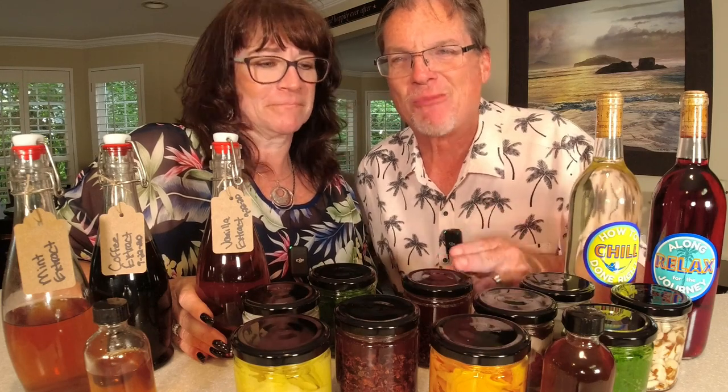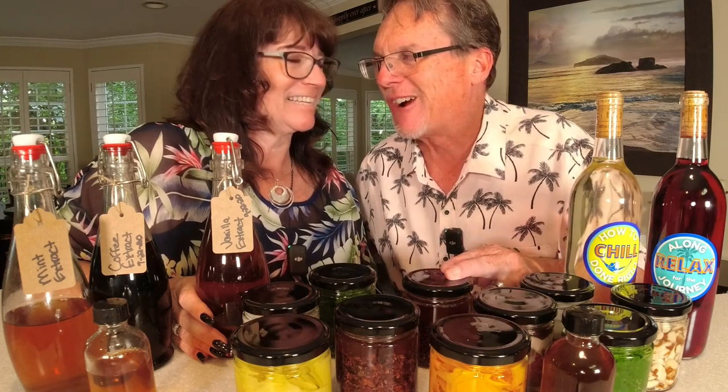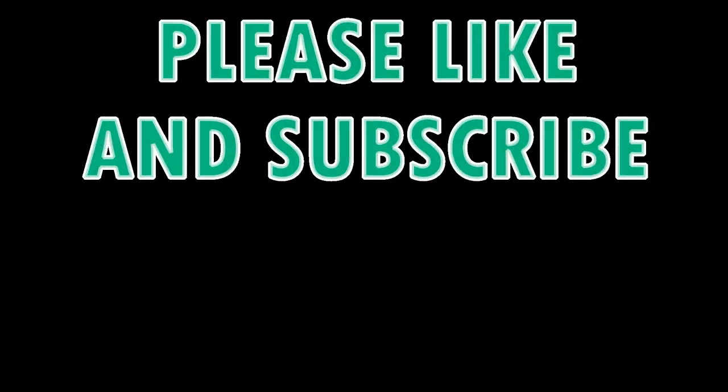Thanks for staying tuned. Until next time, I hope you enjoyed the video — much more coming. Don't forget about the martini she's making, and we've got some surprises ahead. Only one more glass of dandelion wine.